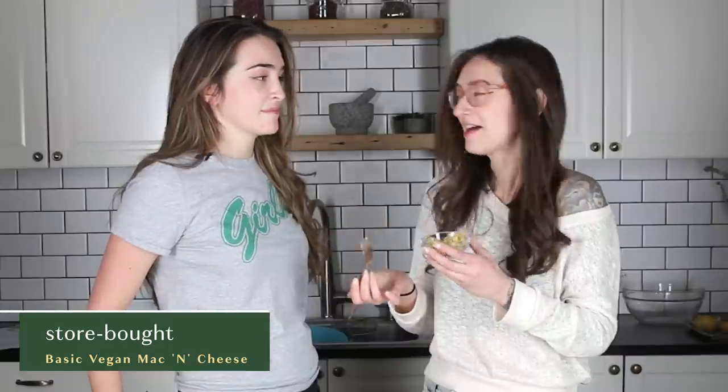It's a little dry. It tastes like tuna helper. It's very light, very nice. This is the Kourtney Kardashian of vegan mac and cheese because it's just fine.